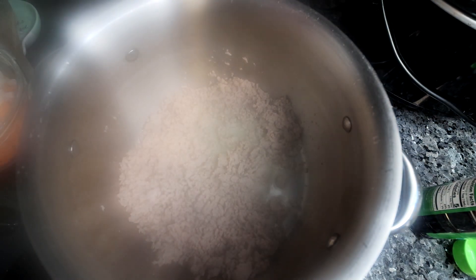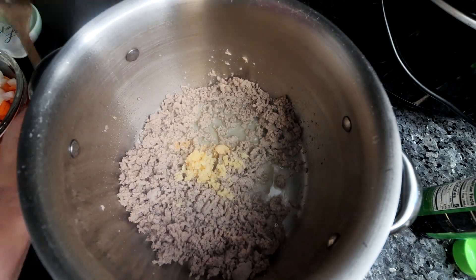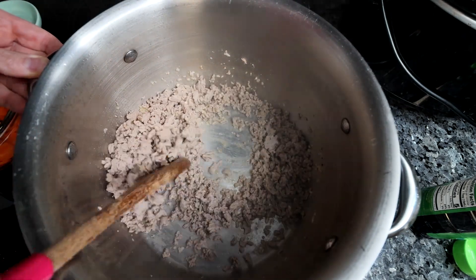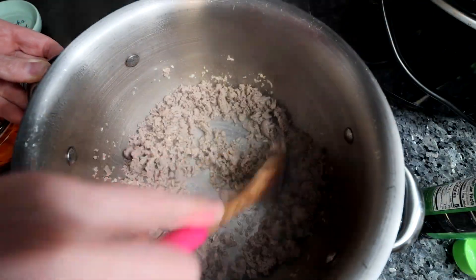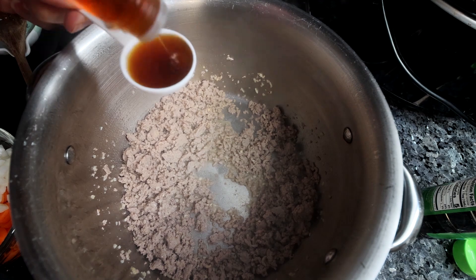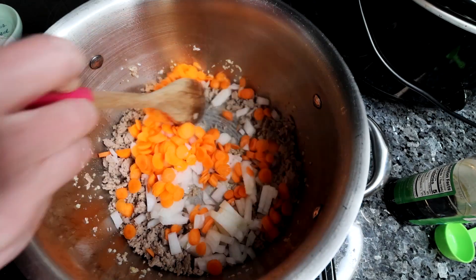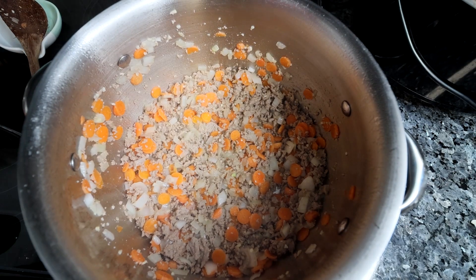Once the turkey is browned, I'll add in some minced garlic and a little bit of ginger. Fresh is best in this — I like to use fresh in the regular egg roll in a bowl — but I didn't have any on hand, so I used ground ginger instead. If using fresh, use about two teaspoons; I used a quarter teaspoon of the dry ground. Then I'll add in some sesame oil, some chopped carrots and onion, stir all that together, and let it continue to cook until those veggies have mostly softened.